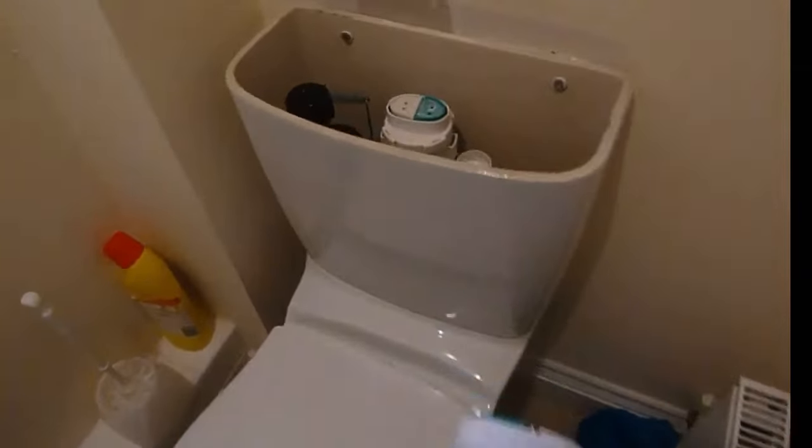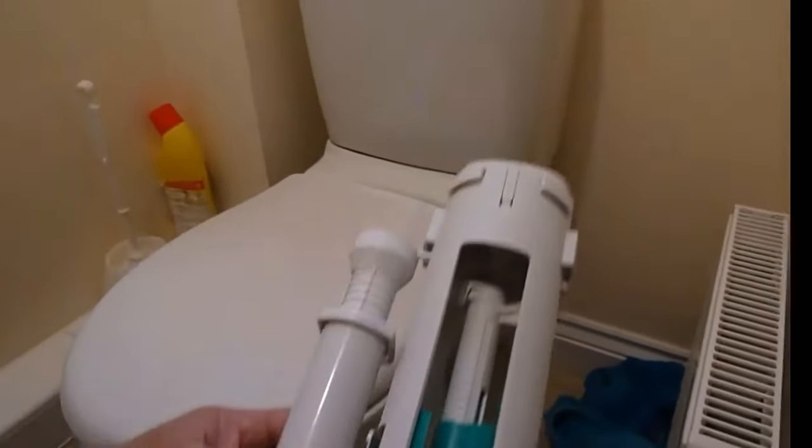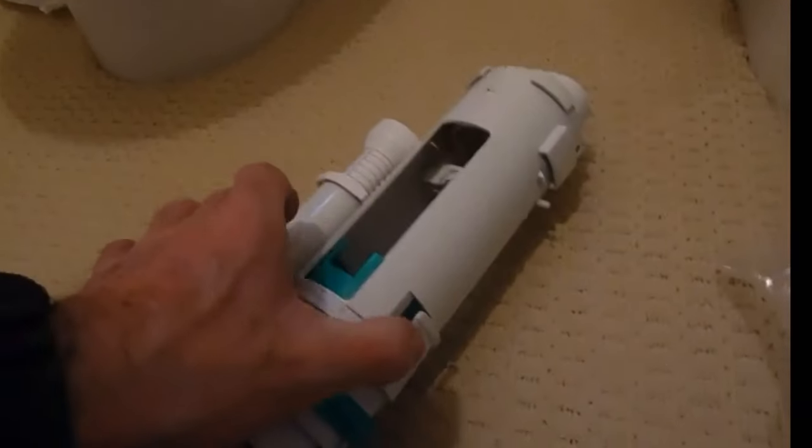What you need to do is to change all of this to work. I'm going to show you it inside the system and show you the new one before we fit it, because we haven't actually got to take this system off the wall. What we've got to do is renew a couple of clips - remove the clips and it will come out. Now these clips are these here.